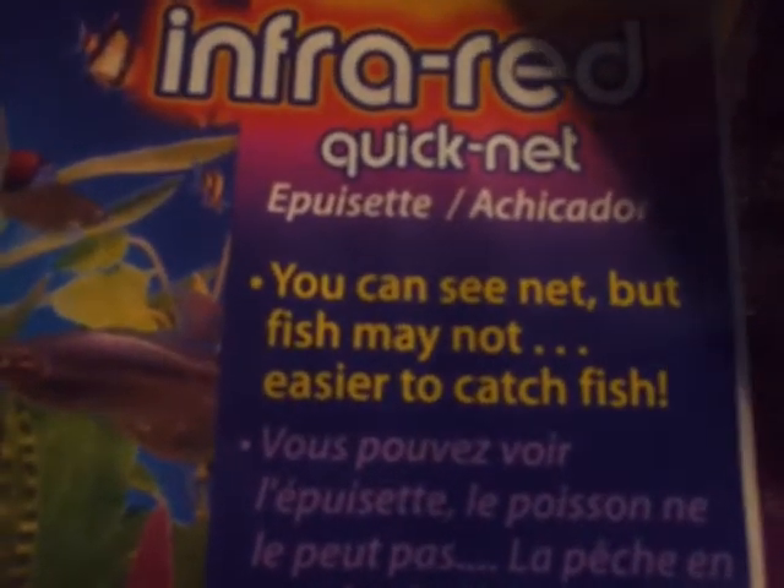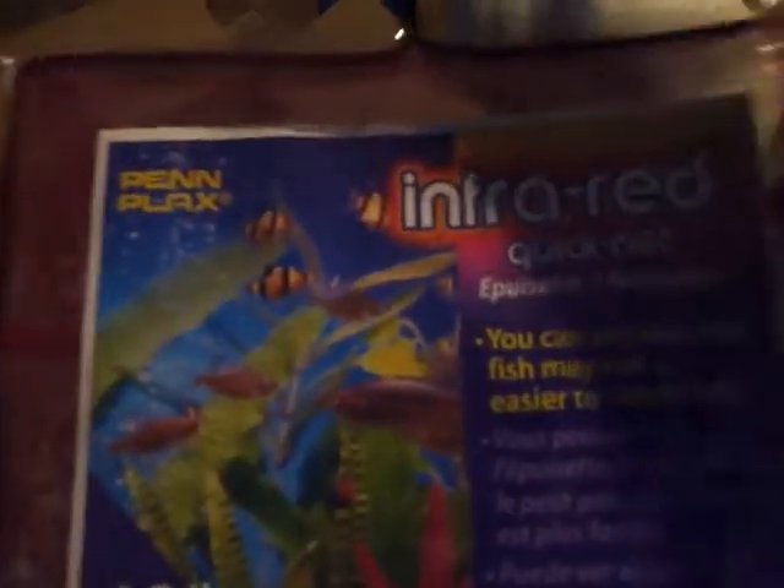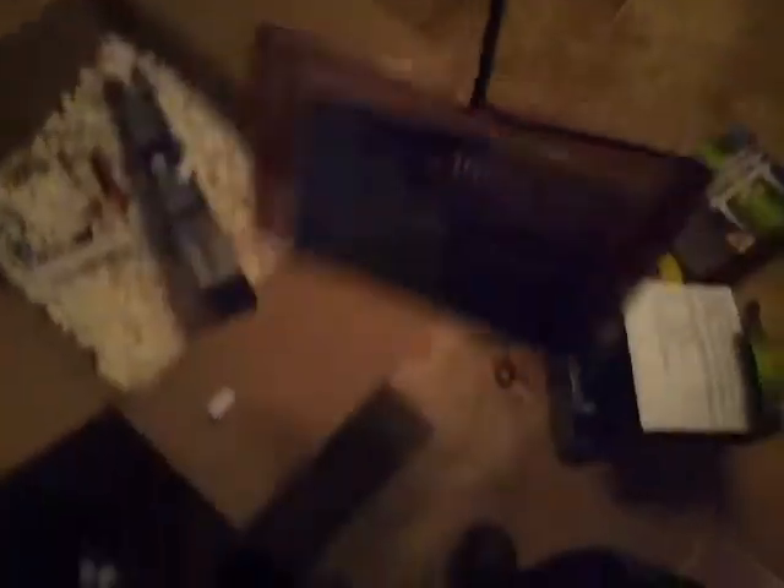This is for you too, Jeff. Remember that net I told you about? The infrared net — the quick net. You can see the net but fish may not, which makes it easier to catch them. I got the largest size I could get, the 10-inch one. Some of my fish won't be able to fit in it — like my wildcard jack male, he won't be able to fit, he's a little longer. My big dovi of course won't fit, and the big red tiger. But it'll make catching the fry easier, and it'll be easier to catch my females — none of them are 10 inches. I'm going to give this a try. It says it right there: infrared.